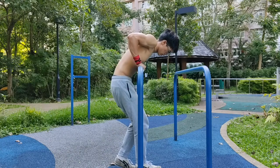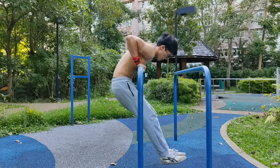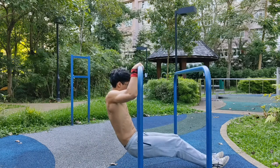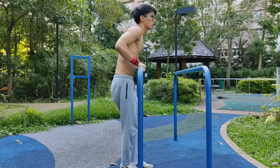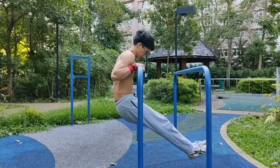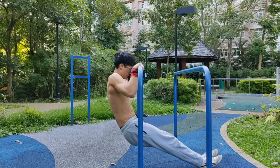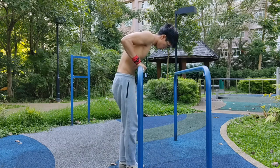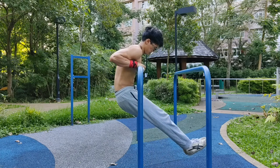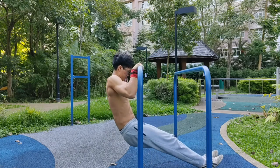The second exercise is the muscle-up negative. Get on a low bar, put your chest over it, and imagine you are going down from the top of the dip to the pull-up part of the muscle-up. Go down as slow and controlled as possible, focusing on pushing your forearm into the bar. This exercise is actually the one that helped push my swinging muscle-up to a normal muscle-up without swing and momentum, and from a normal muscle-up to a slow muscle-up.